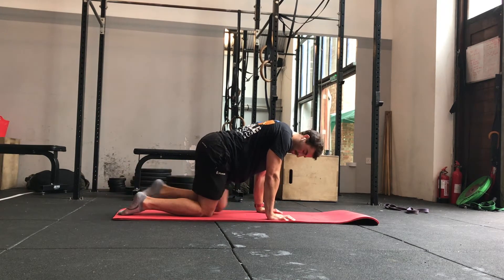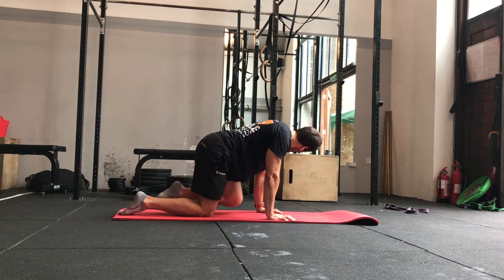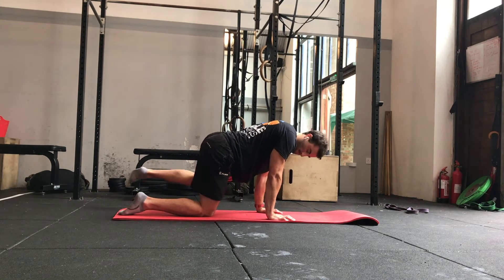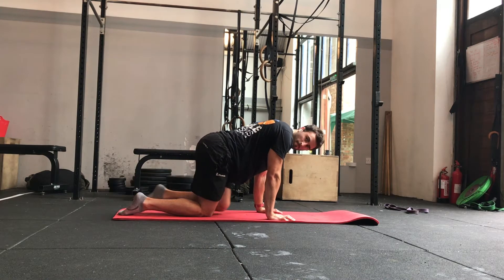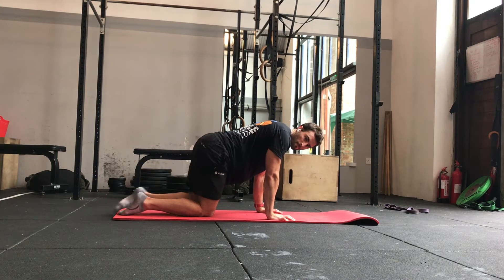If you do feel any pain at all here, either let me know or get in touch, or just reduce the range of movement a little bit to see how that feels. If that deals with it, great. If not, take it further.